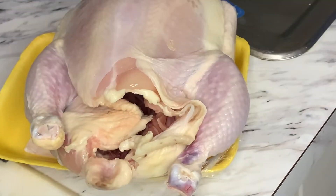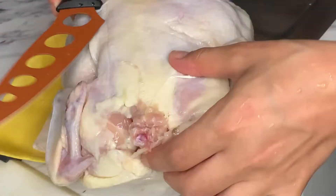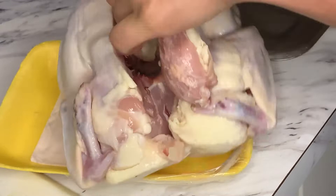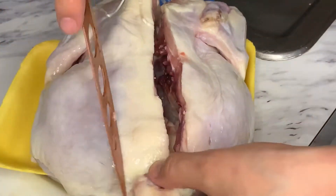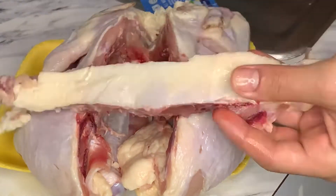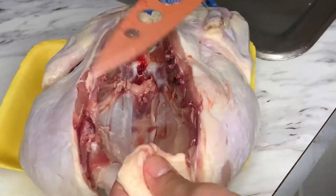I'm going to flip the chicken over so I can have a better view of the spine and take a sharp knife or kitchen scissors to cut parallel to it and remove it. I use this technique to make sure the chicken cooks evenly in the oven. There are many ways you can use the spine, but today I'll be throwing it in the trash.